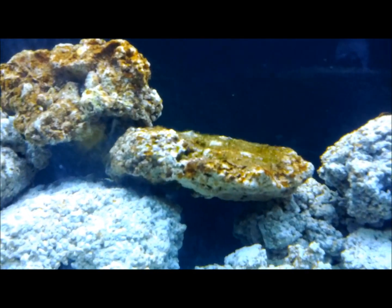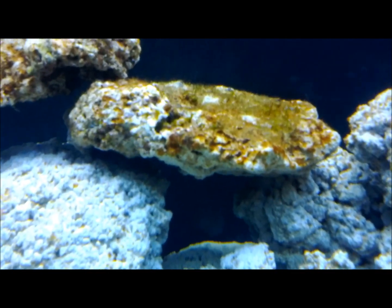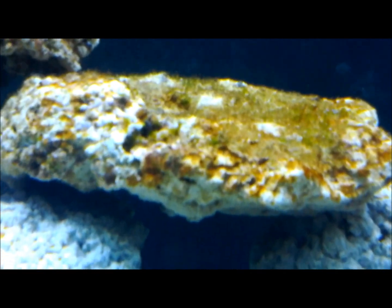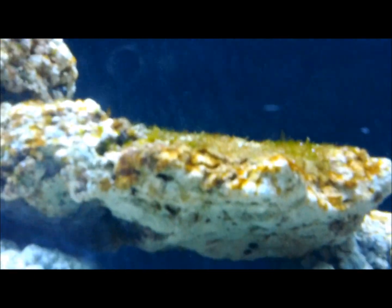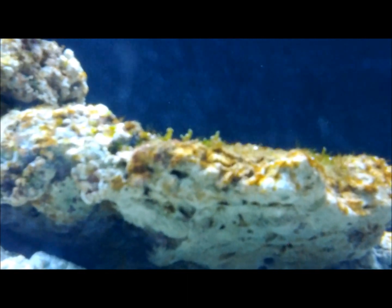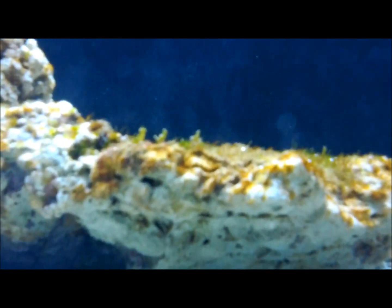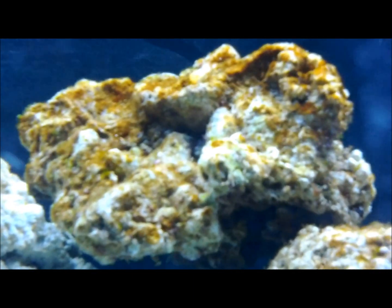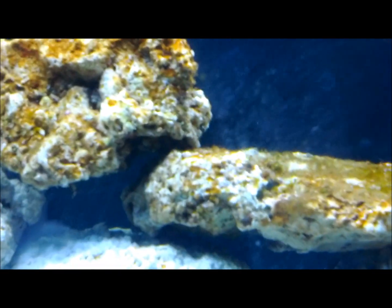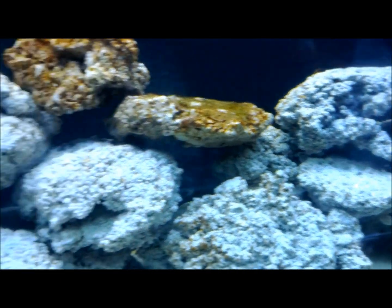I didn't really get to show you much in the way of my rocks, but this one in particular is very interesting because it's got tons of algae growing on it and maybe some type of seaweed. So that's pretty cool. It definitely didn't become apparent until I started running the lights. Those are both pieces of live rock — you can see they have lots of life on them versus the stuff I made, which just has diatoms on it right now.